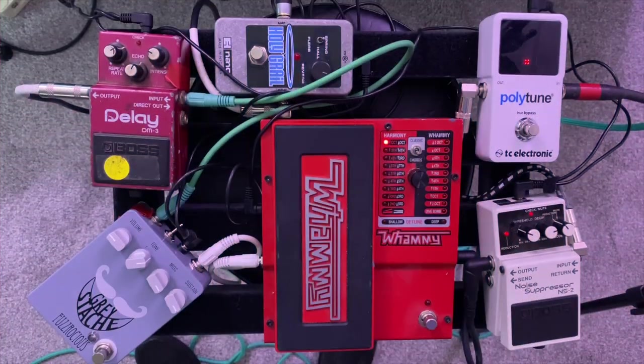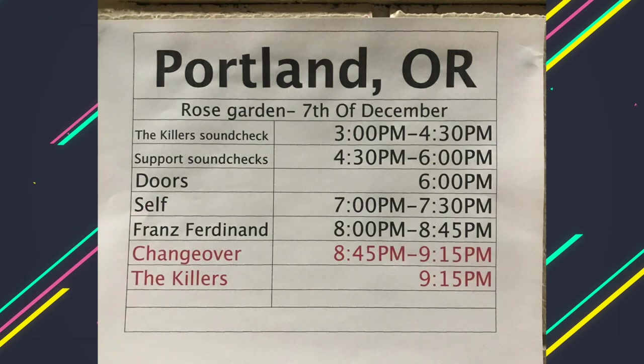Hey, what's up everybody? I thought this might be interesting to some of you guys. I was going through my pedals and getting ready to rearrange them in my studio and hook them into my recording setup, and I thought I would set them up once more in the configuration I used a couple years ago when the band that I play with, Self, was able to open up for the Killers on a couple of shows in the Pacific Northwest and Canada. This is the setup I used for that.